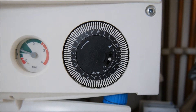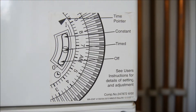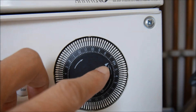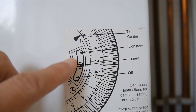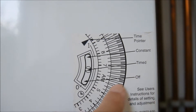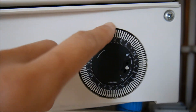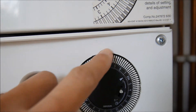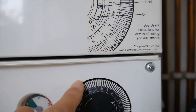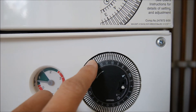On the right side there is also a timer, and the timer has a free notch. Coming up here you can see the instruction. There is a time pointer. The button here has three positions: it says constant, timed, and off. Off turns off the boiler. Timed is according to the dial on the outer side, where you can set it on and off. Constant keeps the boiler always in the on position regardless of the outer dial.